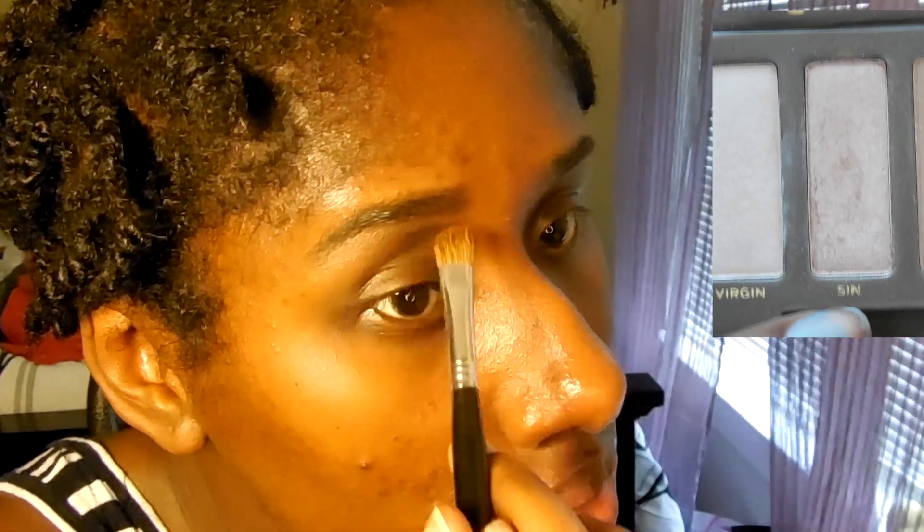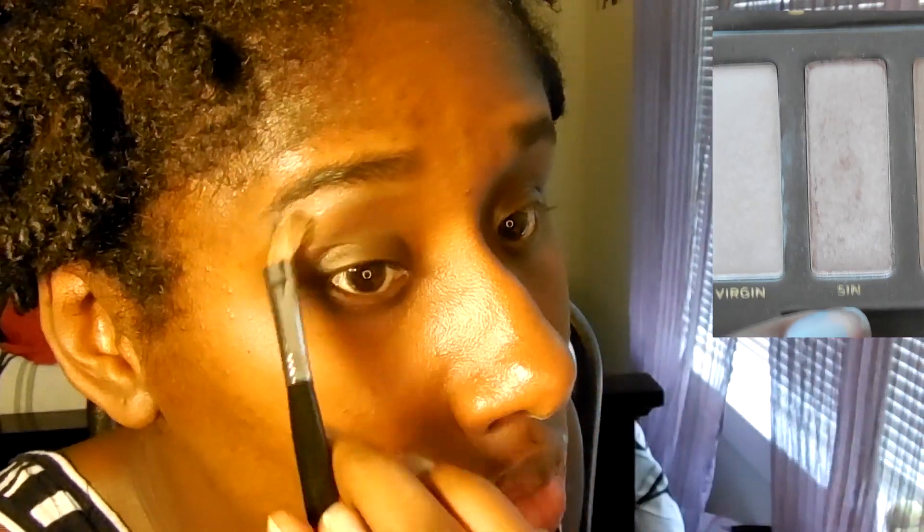We're going to start by priming the lid with Primer Potion. Then I'm putting in a transition color, which is Buck from the Naked Palette — it's just good to make the colors blend together. Then I'm highlighting with Sin, doing my highlight first this time just because I want to see how it ends up looking. Then I'm taking a black NYX Jumbo Pencil as my base.